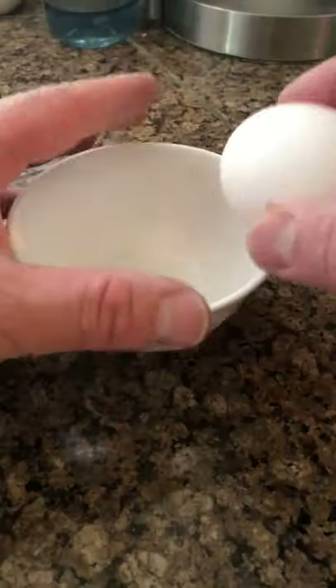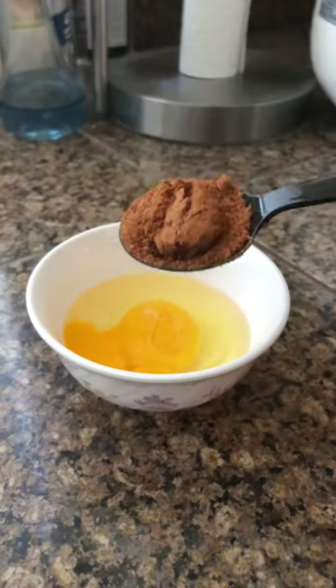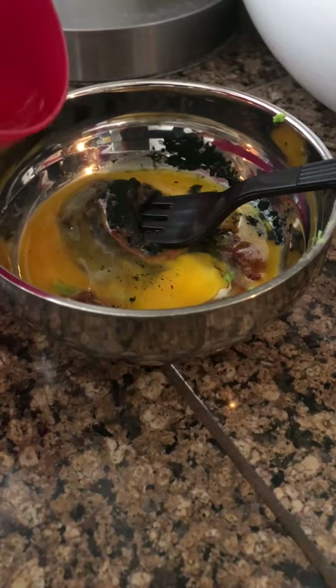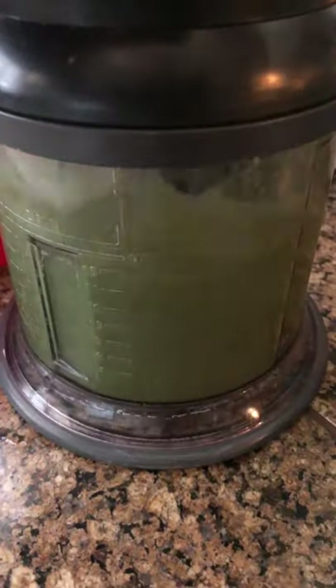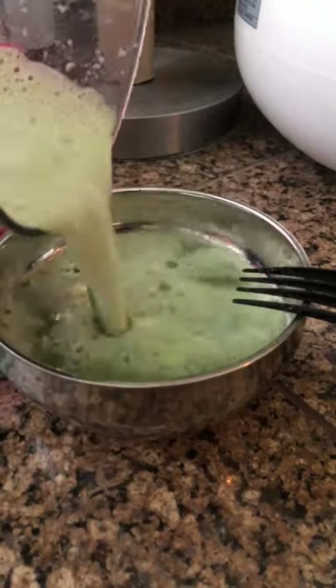Let your egg sit out to room temperature, then crack it. I like to add 1 teaspoon of krill for protein and color enhancement. Then add about 10 boiled and peeled peas to help with constipation. Add a quarter teaspoon of spirulina — a little goes a long way. Then mix everything together. Once thoroughly mixed, pour it into a small bowl in preparation for cooking.